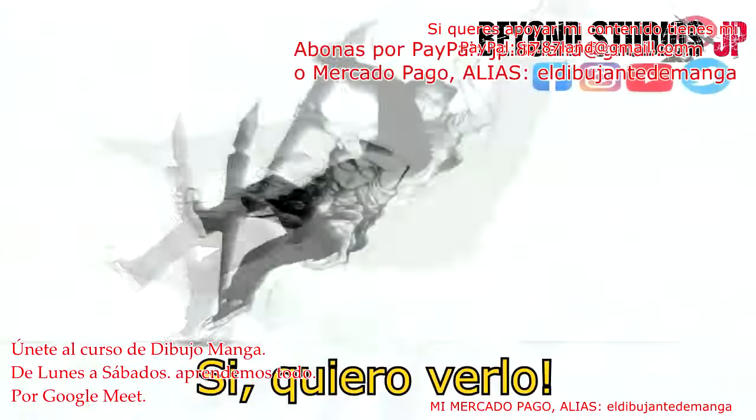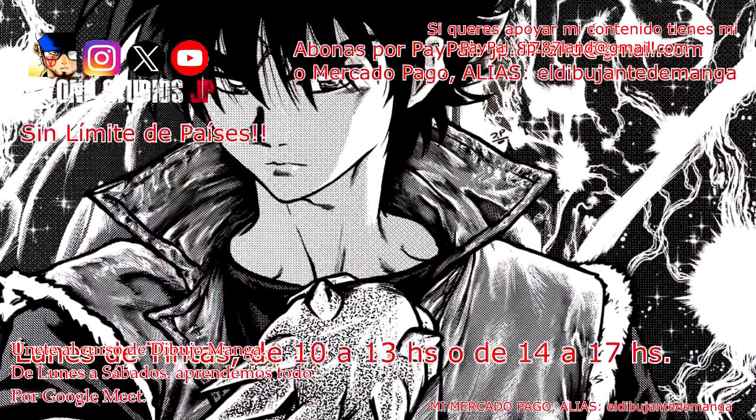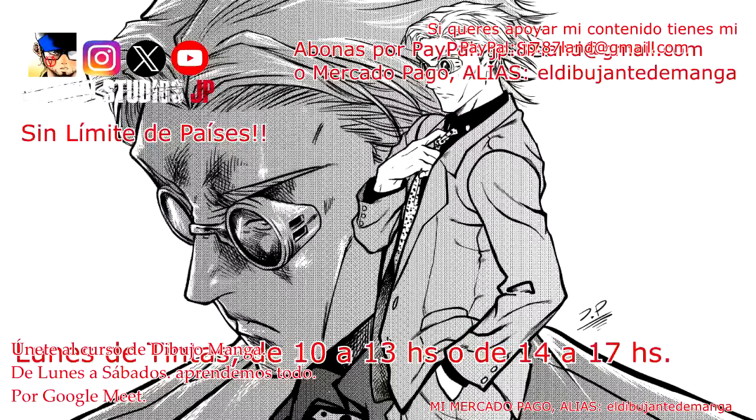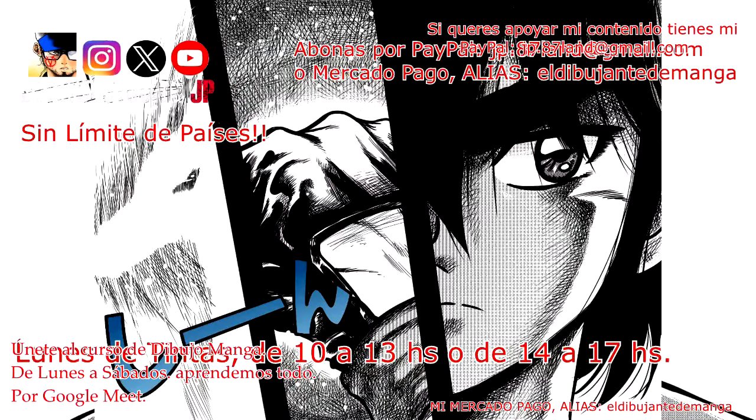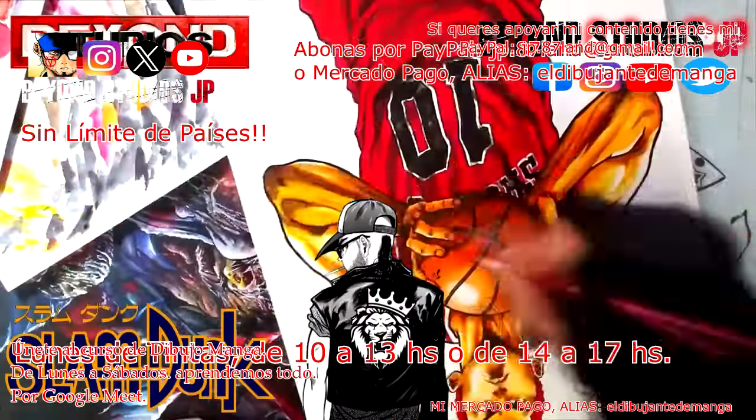Genio, sumate al nuevo curso de dibujo manga de Bion Studios. Comenzamos los lunes con tintas. Tenemos mucho entramado, la textura. Y aquello evidentemente para hacer algunas páginas de manga, o si estás por iniciar alguna página. Desde este lugar podés comenzar con un buen puntapié.